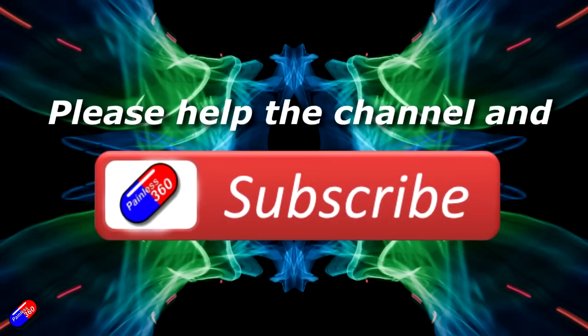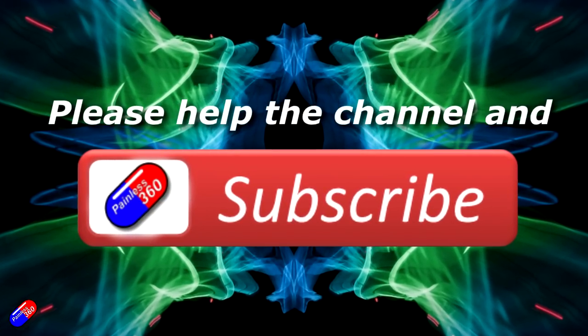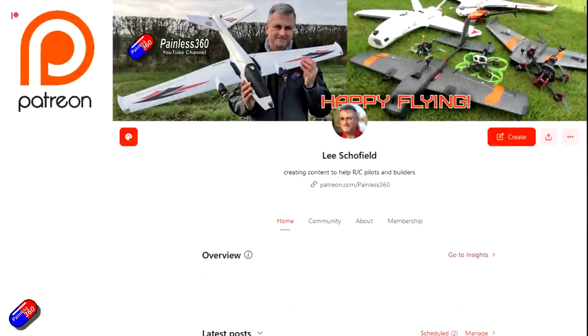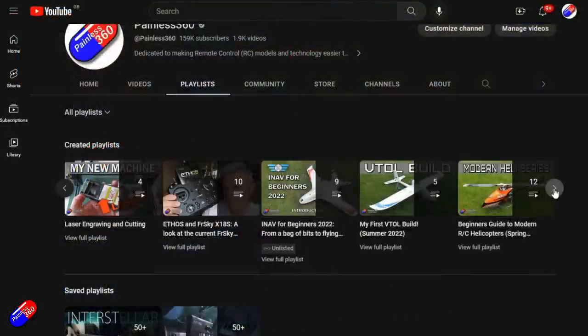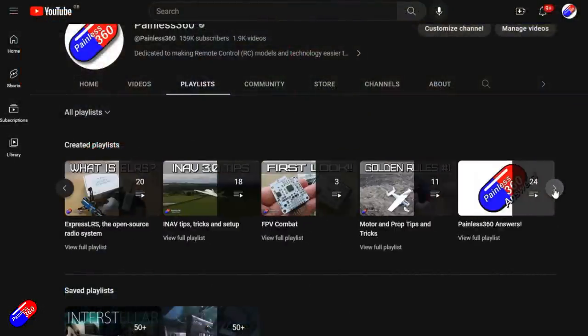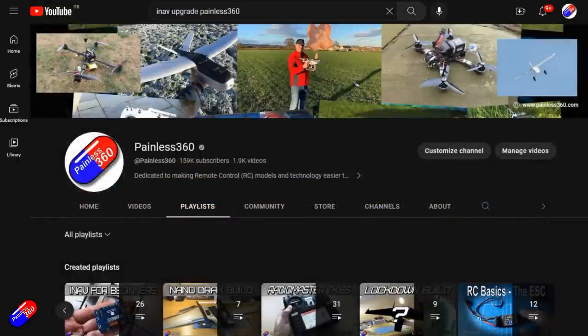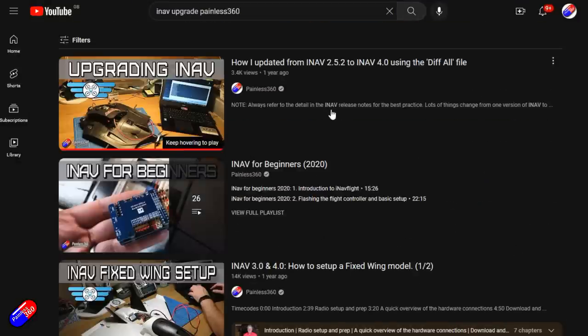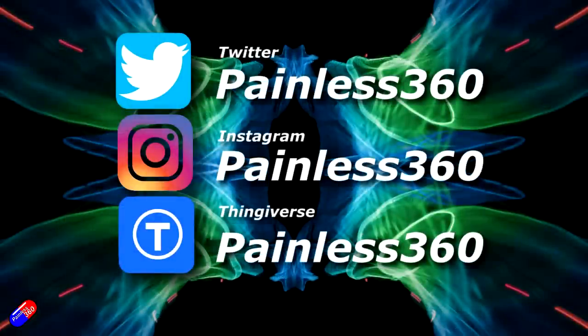Thank you for watching. If you find my videos useful please take a moment to hit like and subscribe — it helps the channel a lot. You can also become a Patron to support the time I spend helping others and get access to exclusive benefits — link in the description. All videos on the channel are organised into playlists so you can easily find content on a subject you're interested in. Add Painless360 to your searches on Google and YouTube to find my content. Thanks again for watching and as always, happy flying.